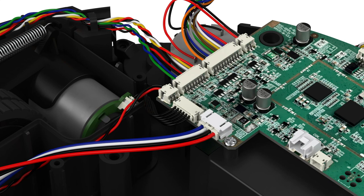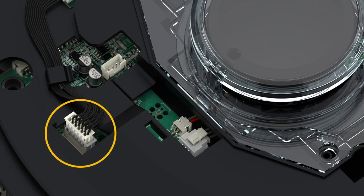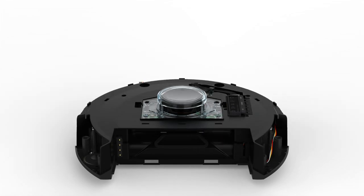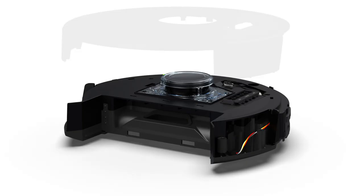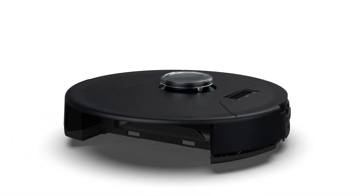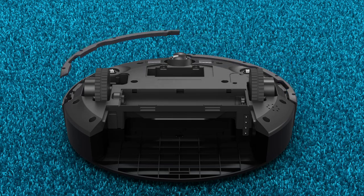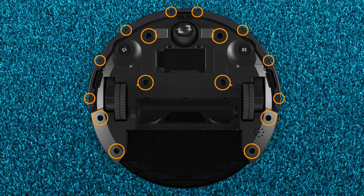The desired wheel is now installed. Now it's time to put Bob back together. Connect the two circuit plugs from the main board to Bob's LiDAR, and the circuit plugs from the main board to Bob's buttons and display screen. Once connected, place Bob's lower cover back and replace the two screws to close the lower cover. Replace Bob's top cover, reinstall Bob's bumper and bumper attachments, then reinstall the 16 screws on Bob's underside.